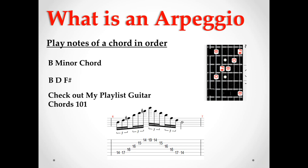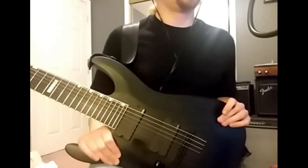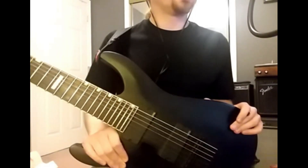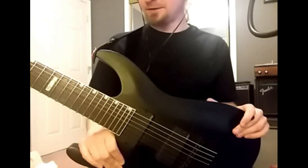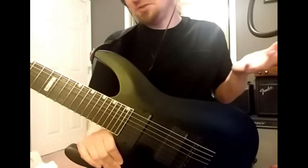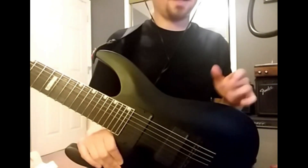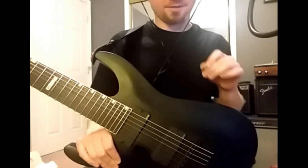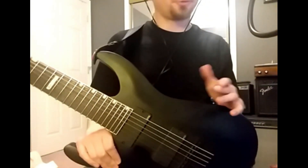First up, I am using a seven-string guitar on this one, because I find it a lot more comfortable to sweep on this guitar. Also, I don't consider myself to be an expert — I consider myself to be mediocre to okay at this technique, but I have learned a few things that have drastically helped me to improve, and that's what I'm going to share with you.